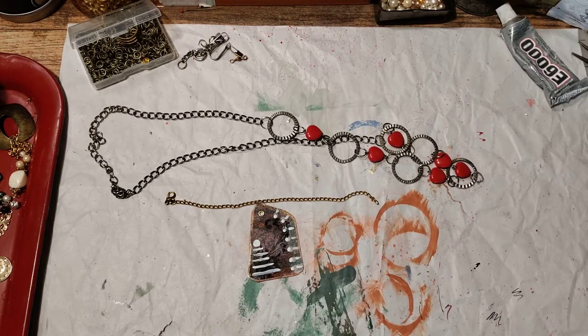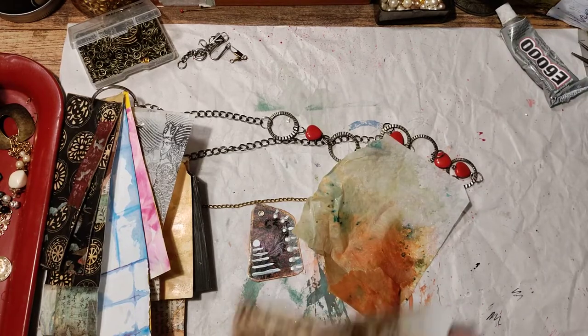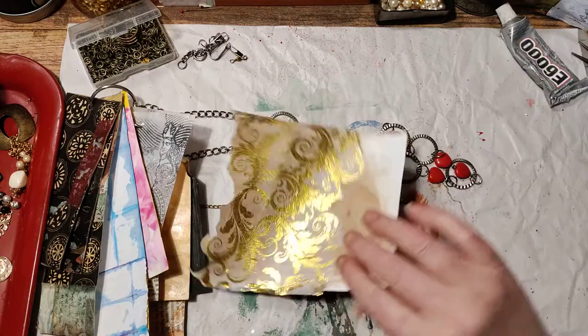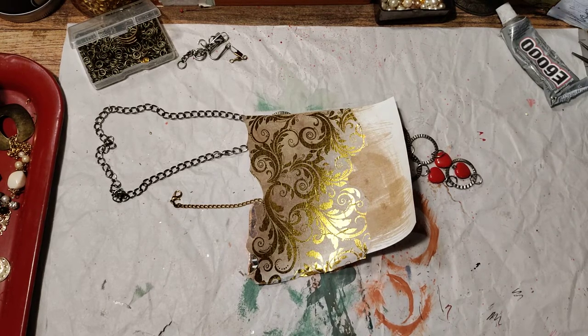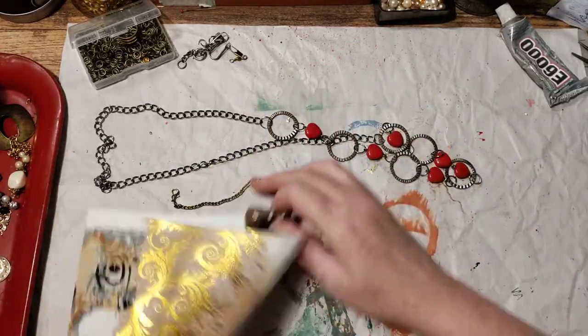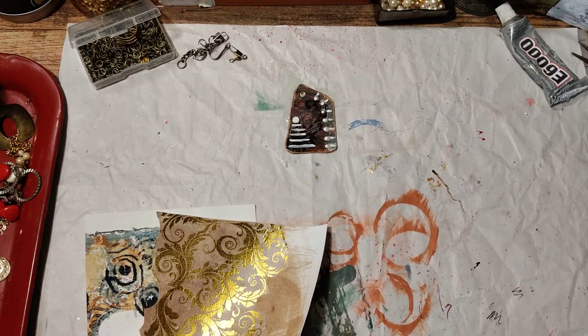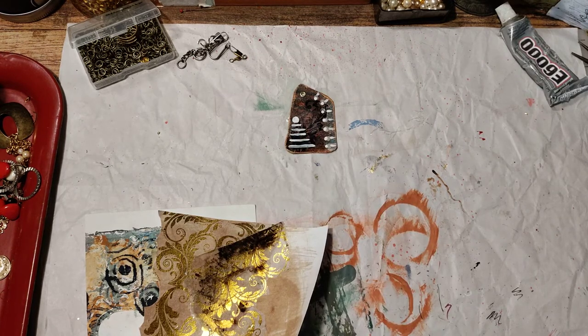You can use any of your gel prints or tissue paper — anything you think is pretty where you find a little moment in there. This is a scrap from something I just did, a gel print. Perhaps I have this on one side and this on the other. And I took this mica tile — let's find a piece we like here. You can split it pretty thin, but the thinner it is, the weaker it gets. Maybe one with some of these marks or one without marks.